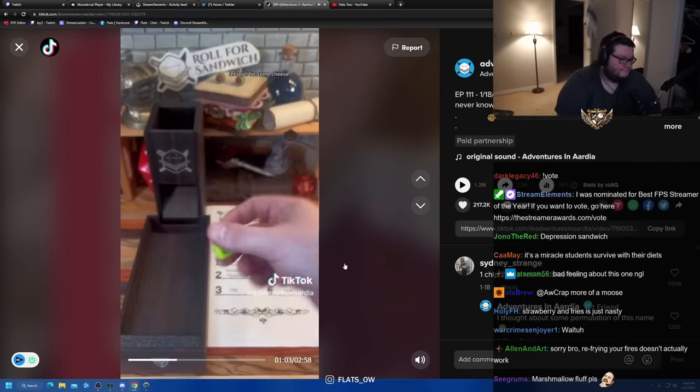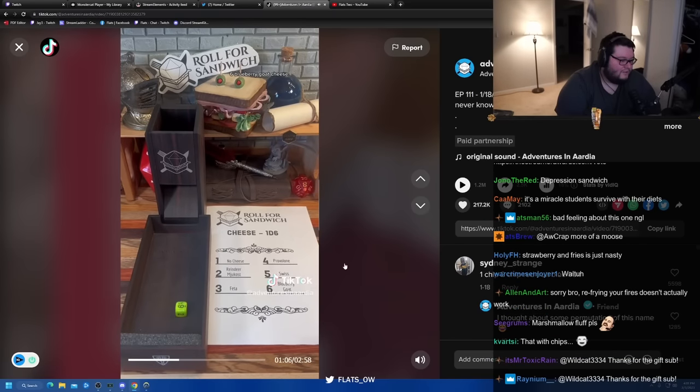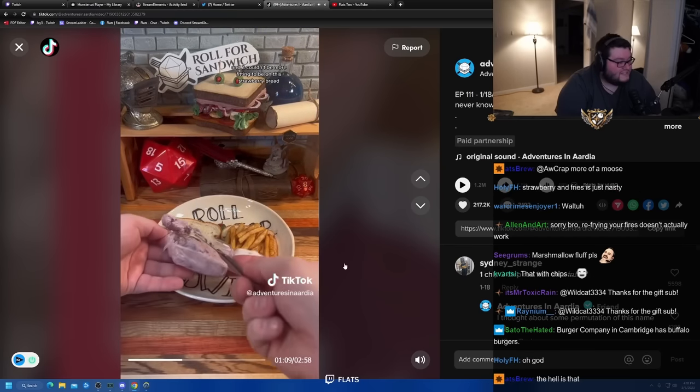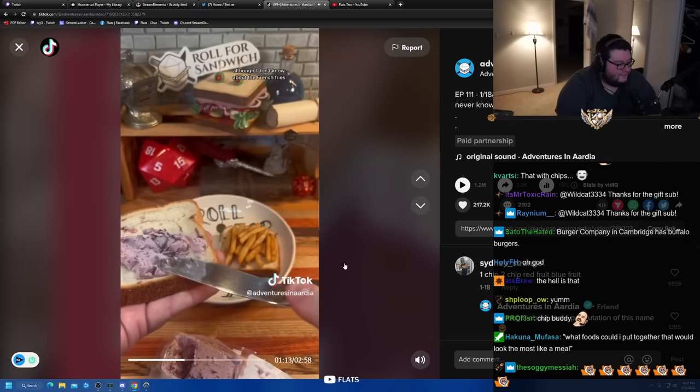Let's roll for some cheese. Six — blueberry goat cheese. It's actually blueberry vanilla goat cheese. It's going to be on this strawberry bread, although I don't know about the french fries. Potatoes are pretty mild flavor-wise — maybe it'll be okay. Definitely an interesting one so far.